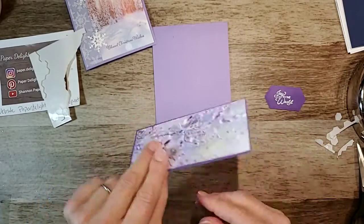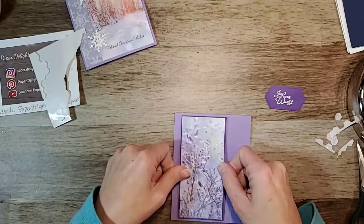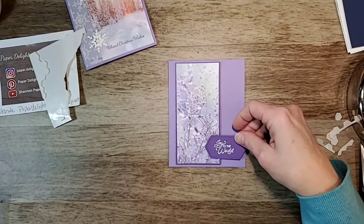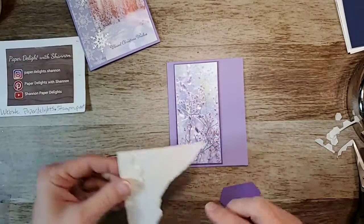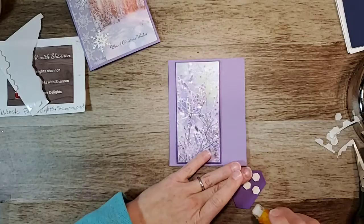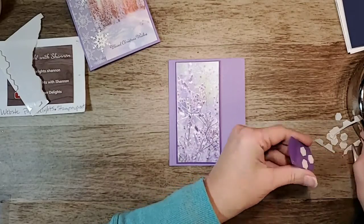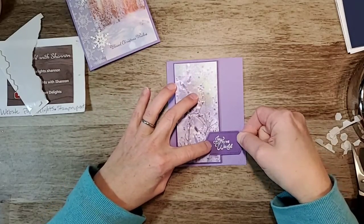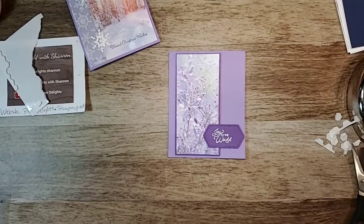This is from the stamp set Itty Bitty Christmas, which is a really nice stamp set. I don't usually get into a lot of sentiments but I love all the different fonts. I popped that one up just to give it a bit of dimension. I'll have to put some dimensionals on the part that's hanging off the piece here, and then put a little bit of adhesive on the other side to help stick it.